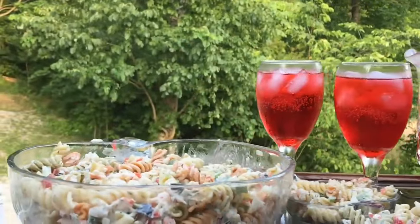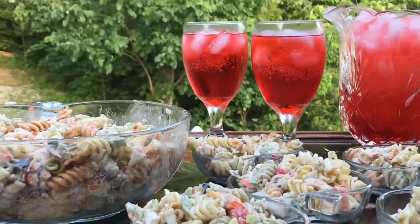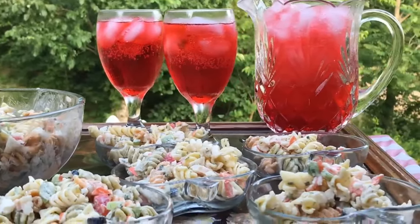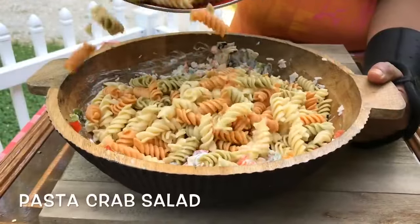Hey guys, Jackie Cooks here. How y'all doing today? Today we're going to be making an amazing pasta crab salad. This is a great recipe. It's summertime, it's hot — who wants to be in the kitchen, right? You can make this pasta crab salad ahead of time and just let it hang out in the fridge.